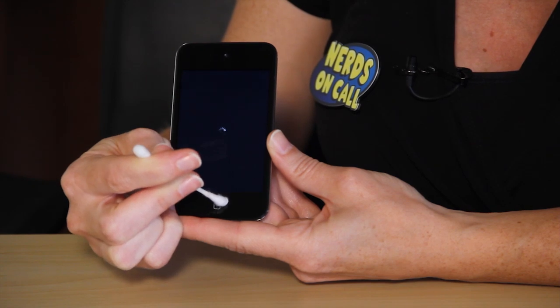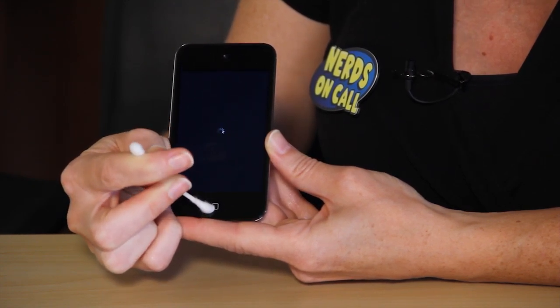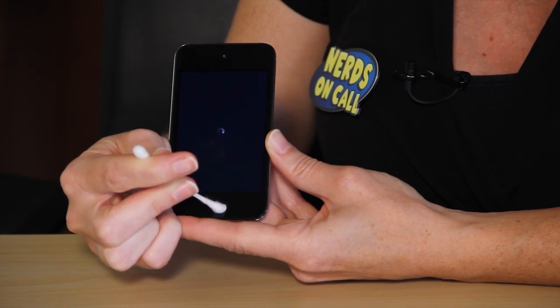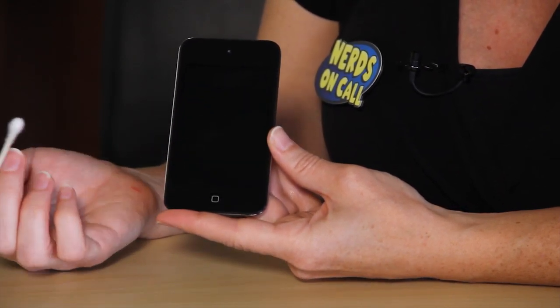Press in a little bit with your Q-tip so that you can get all around the edging. Once it's completely dried — give it just a minute or two — you can go ahead and power back on and see if your home button is working as it should.